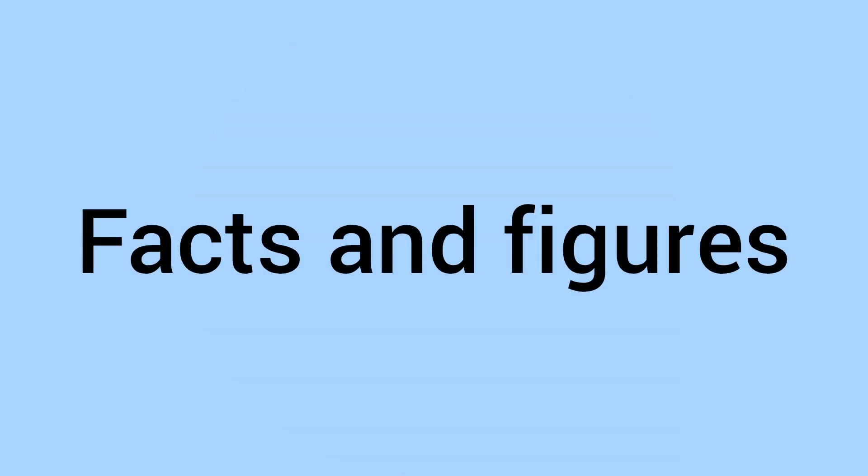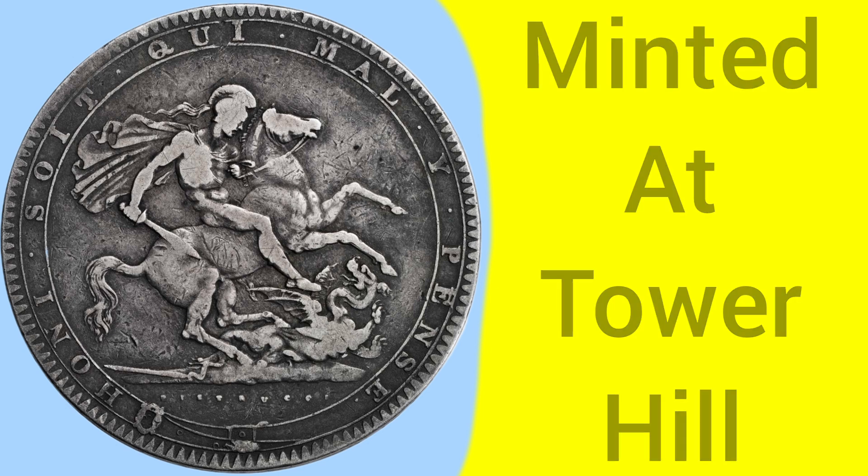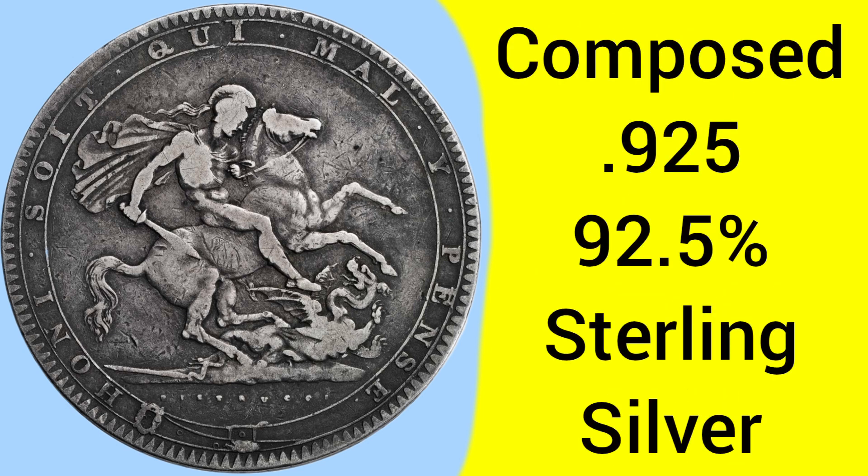And we'll now move on to the facts and figures of the 1819 Crown. This coin was minted at the Tower Hill Mint in London, where the Royal Mint was based between 1810 and 1975. The coin is composed of 0.925 silver, so this is 92.5% pure, or known as sterling silver, for the purity within this coin.